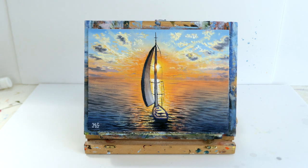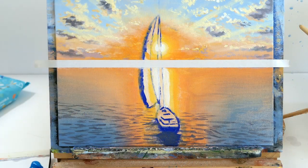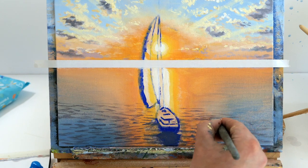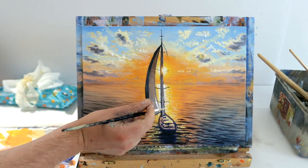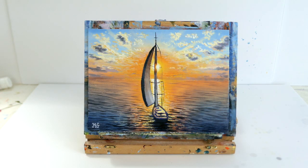Hey everybody, it's Murray here and welcome back to my channel mstuartpaintings. On today's acrylic painting tutorial we're going to learn how to paint a sunset over the ocean and how to paint a sailboat. We'll cover blocking in, using warm and cool colors for highlights and shadows, and adding detail to create this gorgeous sunset with a beautiful yacht sailing away.